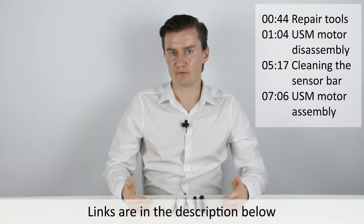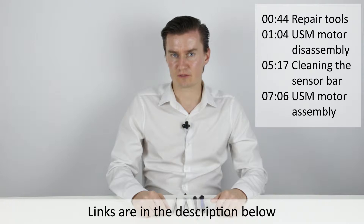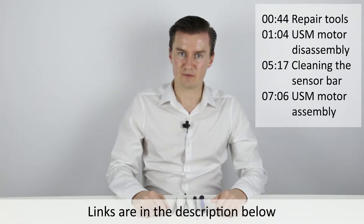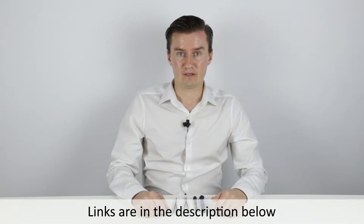This video is part of a video series. I have 4 other videos about the Canon 17-85mm lens. In the first video I'm talking about the typical problems and solutions. The second one is about disassembling the lens. The third one is about replacing the aperture cable. This is the fourth video. And the fifth one, the last one, is about assembling the lens.